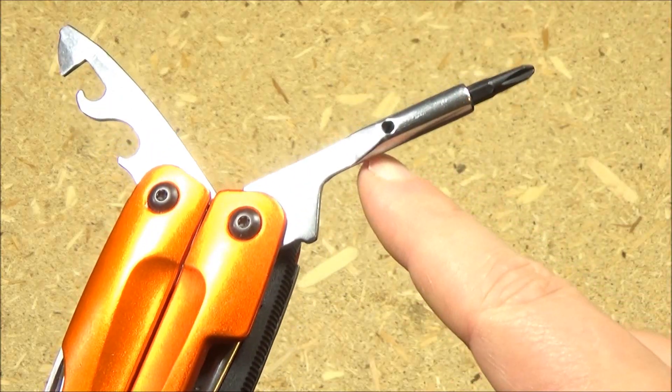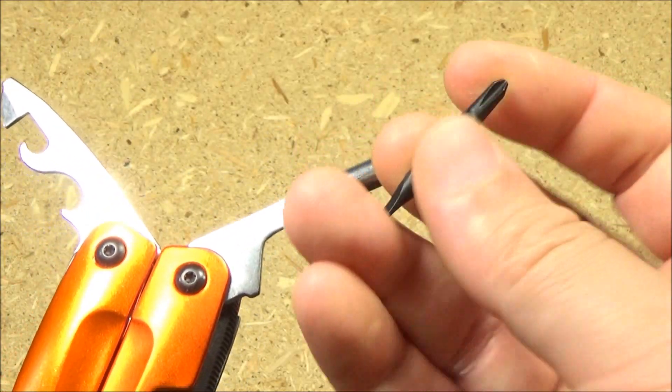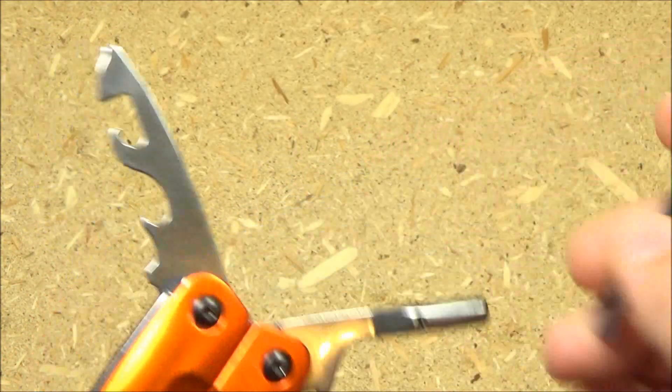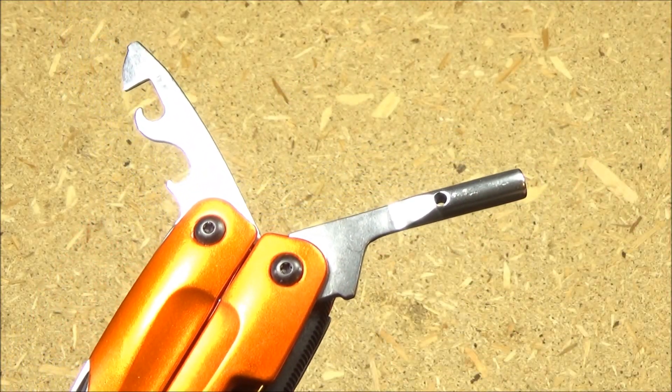The other tools: it's got a bit driver which gives you good reach. It's got one double-ended bit with a flat head and a Phillips or cross, and then it has another screwdriver right there — so three screwdrivers in total.